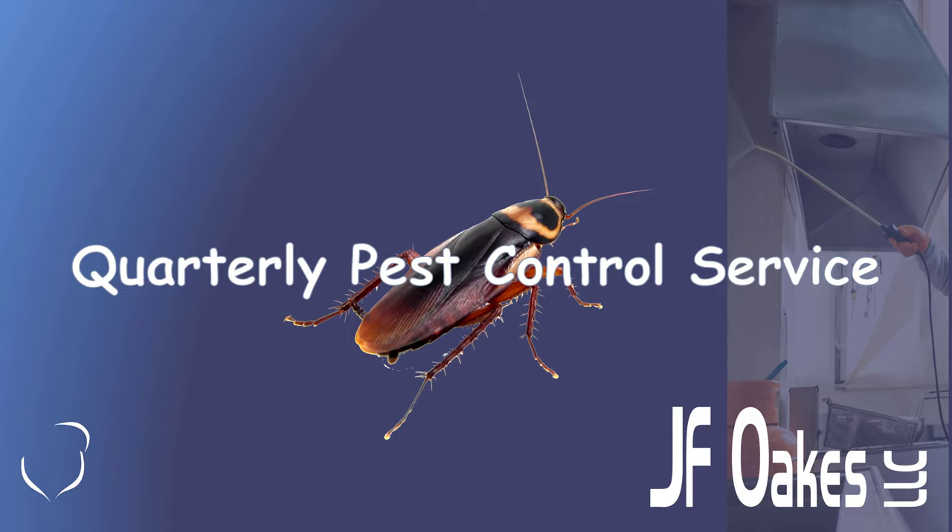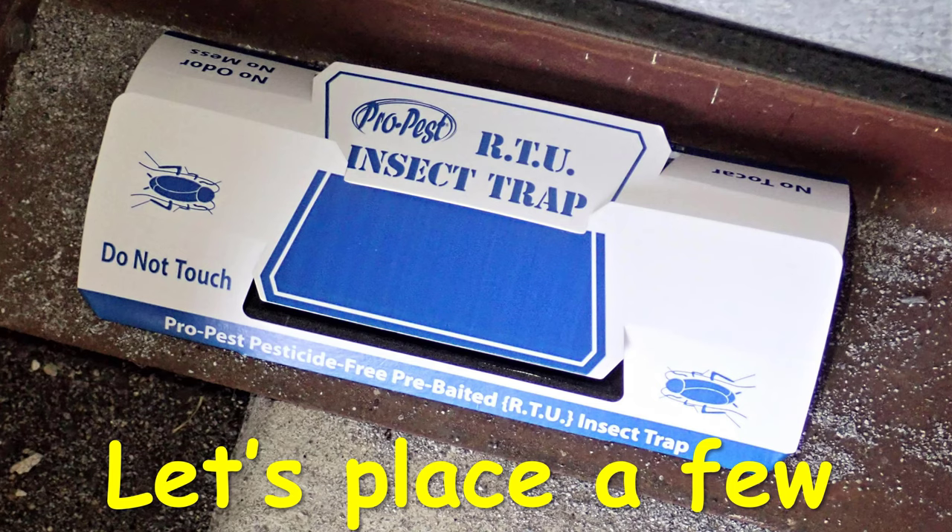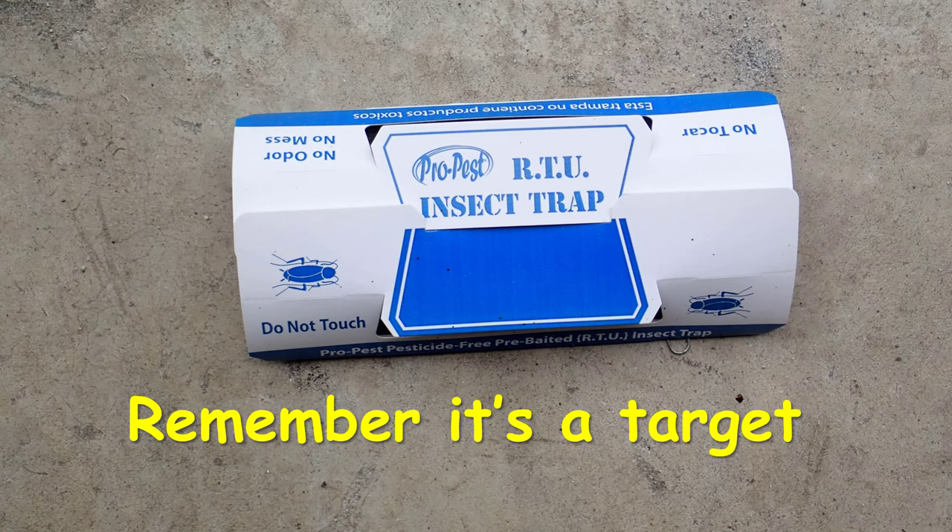What if you're doing quarterly pest control service? This is very common for residential accounts throughout the country. Here's a typical residential situation: a home with a two-car garage, a beautiful piece of property with a regular quarterly pest control service. Certainly things can be done outside involving the use of pesticides properly placed, but they don't want those pesticides inside of their home, yet we still have to provide a good level of protection. So we will institute these traps and make some installations. Here you can see one placed in the back end of a garage area, tucked away. Remember, this is a target — it's drawing the insects in because of the ramping, the black interior, and the attractant placed into the glue itself. It's pulling the insects to the target, capturing them, and they're not going to escape.